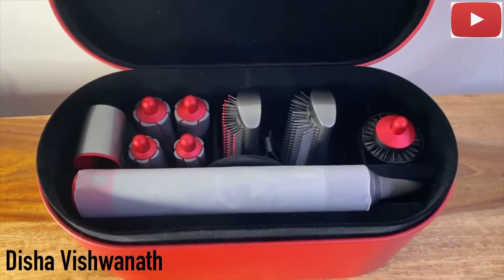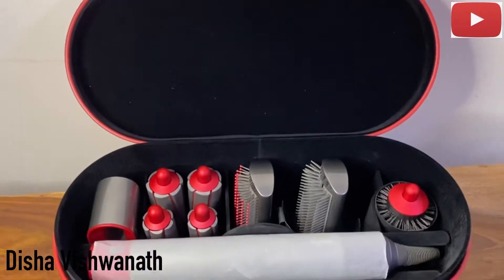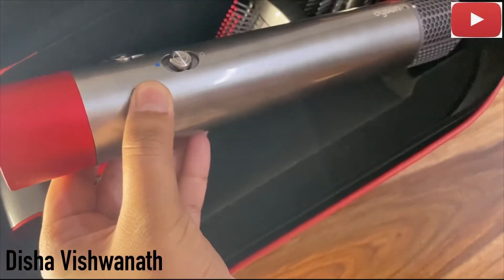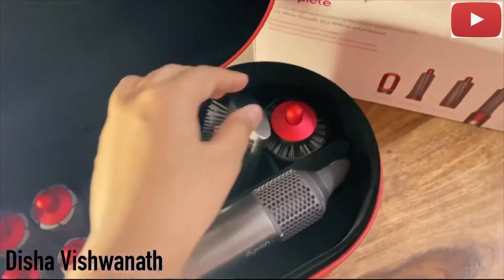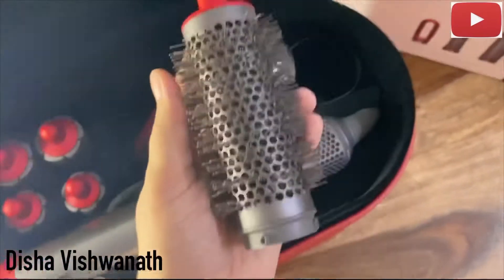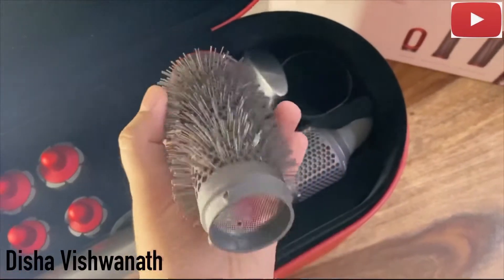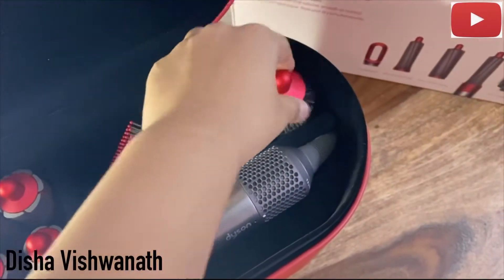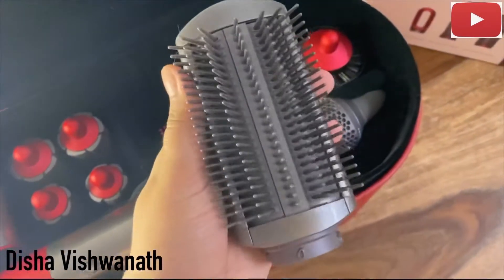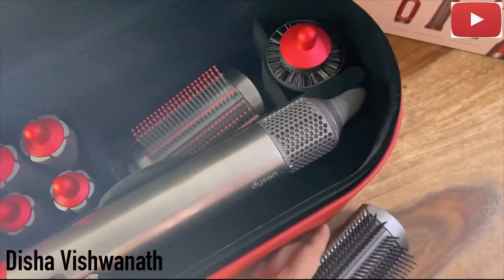Inside the box there are all these tools which I'm going to tell you about. First, this is the main cord which has all the heat control and the air control. And this is the first volumizing brush.